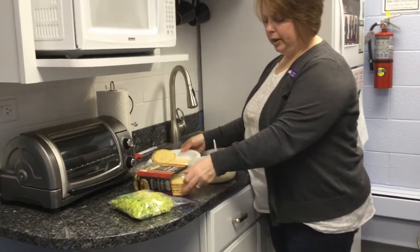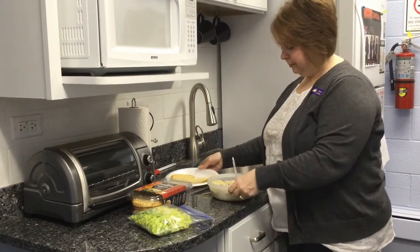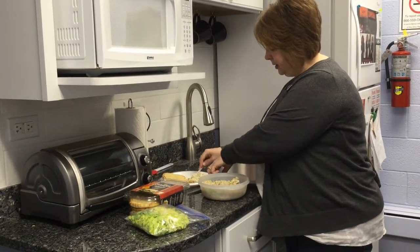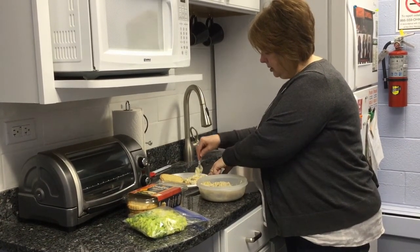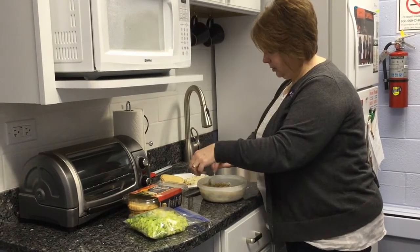What I'm going to do is put them on these flatbreads — I lightly toasted them. I'm just going to spread some on there. You can see it's still got a little bit of a chunk to it.